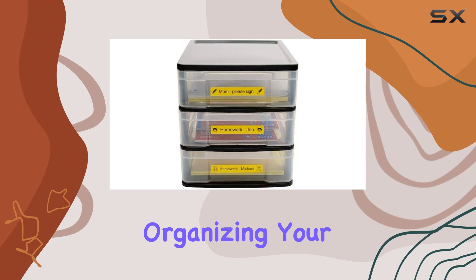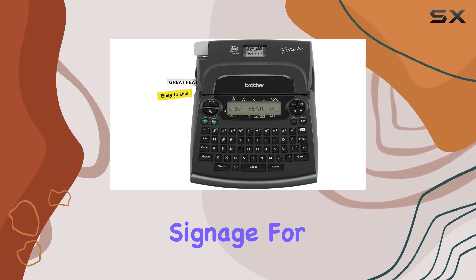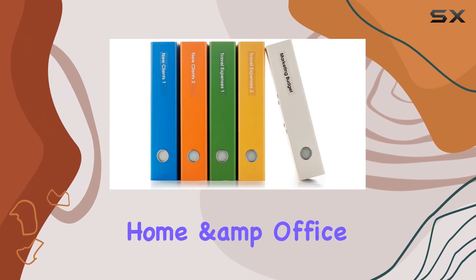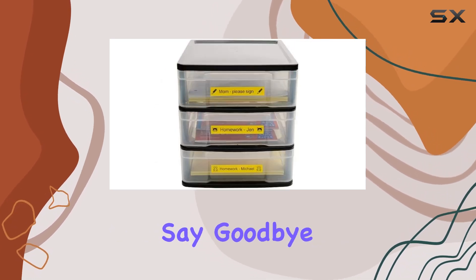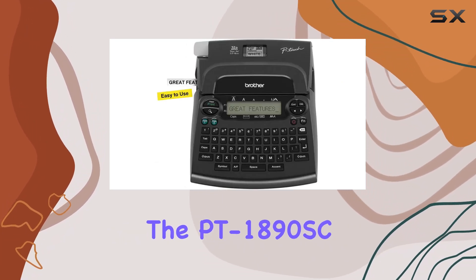Whether you're organizing your home office, labeling shelves in a retail store, or creating signage for an event, the Brother P-Touch PT1890SC Deluxe Home and Office Labeler is the ultimate labeling solution that combines convenience, versatility, and durability. Say goodbye to messy handwriting and hello to professional-looking labels with the PT1890SC.